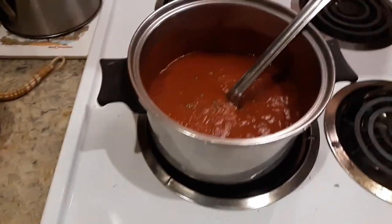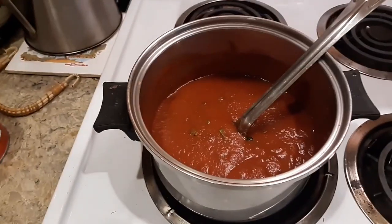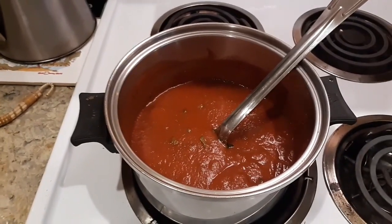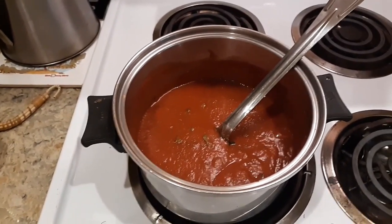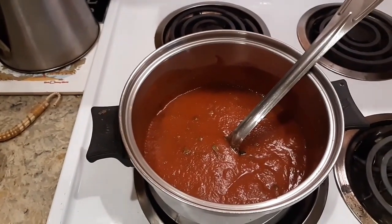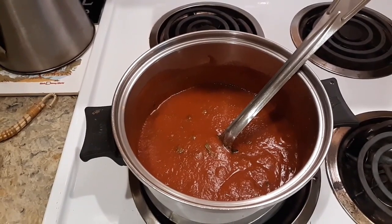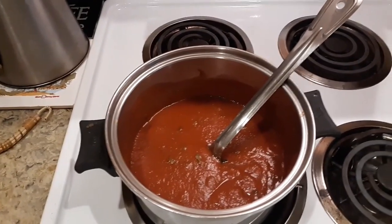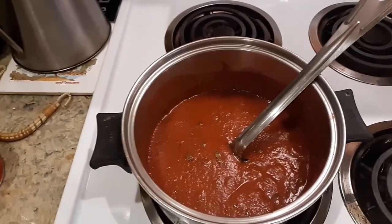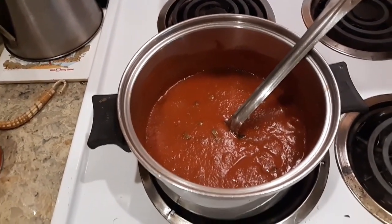Okay, so I added about a teaspoon of garlic powder, about a teaspoon of onion powder. And the basil I chopped up pretty fine — was probably two, maybe three tablespoons. About the same as the oregano I put in.